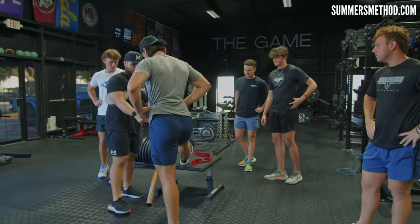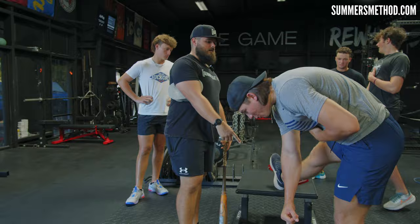Toe out and try to get your opposite pinky to your opposite heel. Move through it dynamically. Hopefully it's a little better than that.